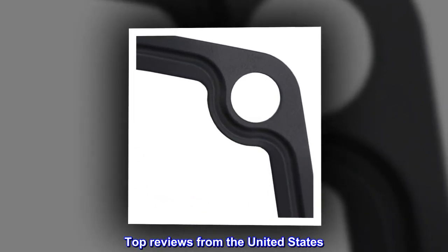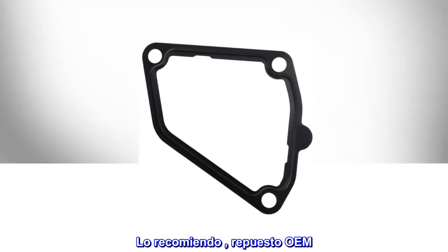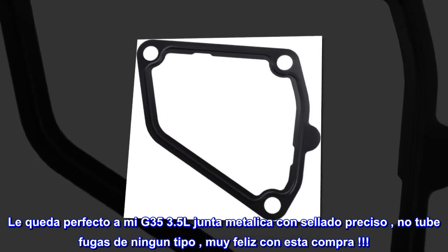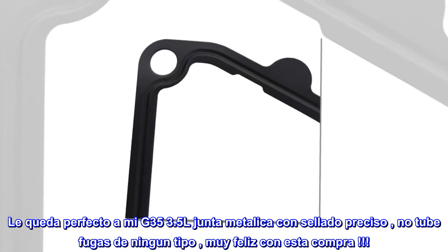Top reviews from the United States. Lo recomiendo, repuesto OEM. Le queda perfecto a mi G35 3.5L, junta metálica con sellado preciso, no tube fugas de ningún tipo, muy feliz con esta compra.